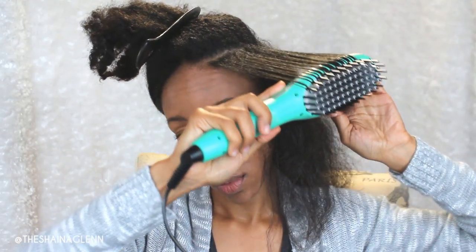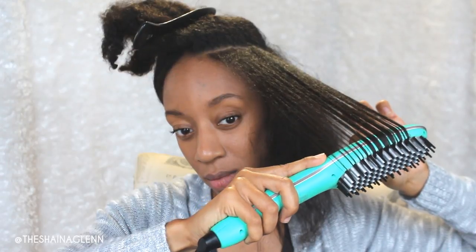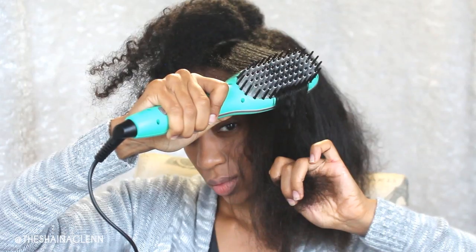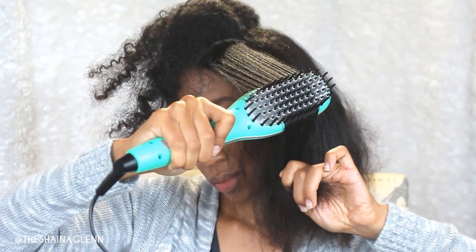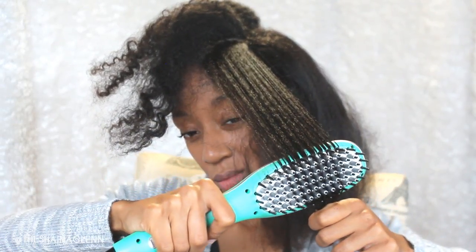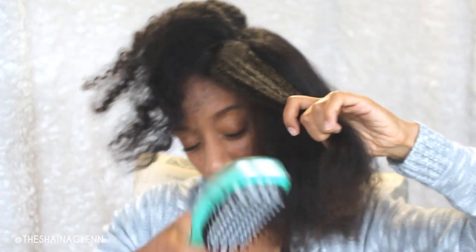Generally it takes me anywhere from 20 minutes to an hour to do my hair. It just depends on how straight I want to get my hair. The slower you go, the more straight your hair will get. You want to make sure your hair is touching all of the bristles so that heat can be distributed and help your hair.